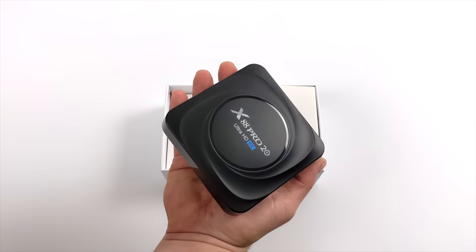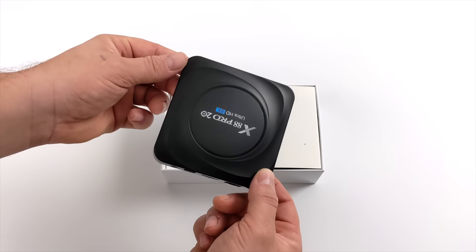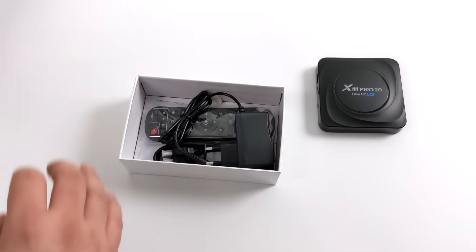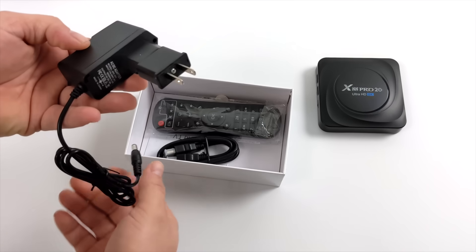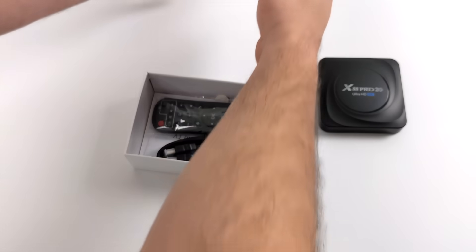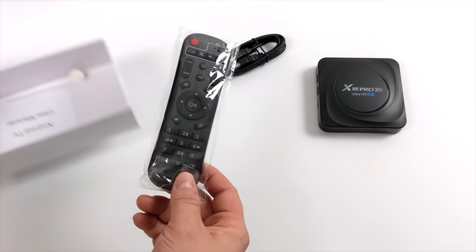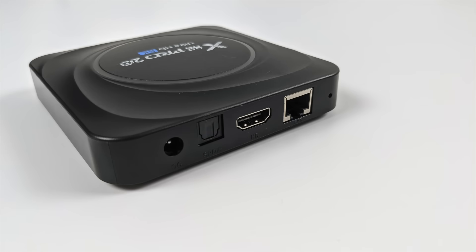This one here is a very plain Jane box — no RGB or anything like that. It does have Gigabit Ethernet, USB 3.0, USB 2.0, and a microSD card slot. Along with the X88 Pro, you're also going to get a 5V 2A power supply with a US wall adapter, a 6-foot HDMI cable, and the remote itself — again, kind of plain Jane. On the ports: one USB 2.0, one USB 3.0, microSD card slot, and round back: power input, optical audio, full-size HDMI, and Gigabit Ethernet.